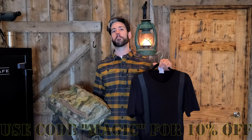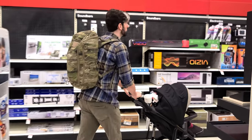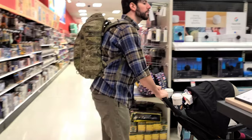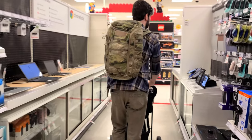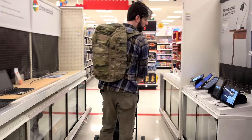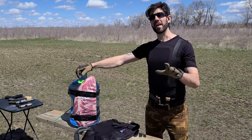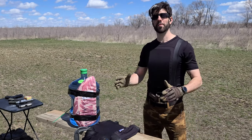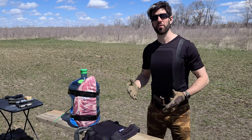This is a game-changer in the ability to be wearing body armor no matter where you are. But in order to identify whether or not it actually changes the game, I wanted to make sure it could take some shots. So let's look at the ballistic testing to see if it's actually worth having in your inventory as someone who wants to be more prepared. This is the Premier Body Armor Everyday Armor T-shirt — definitely worth looking into if you want to protect yourself anywhere and maintain some level of gray man status.